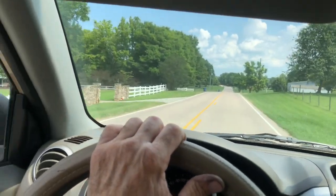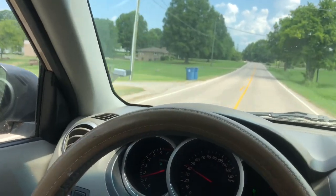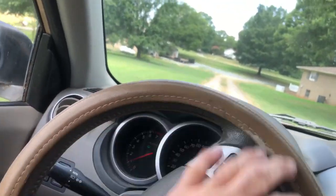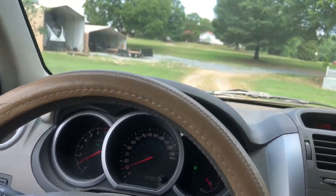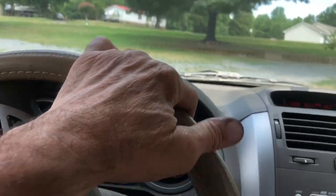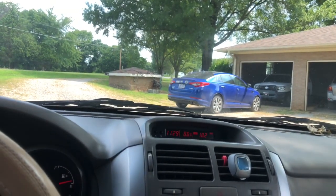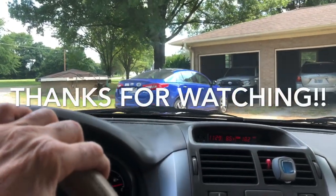It's garbage day on our street. I got mine to the road early this morning. It's terrible when you miss garbage day — but not for me, I just burn it. My sister-in-law is here. That's a good reason to use the brakes. Maybe I should come back later. No, I'm just kidding.